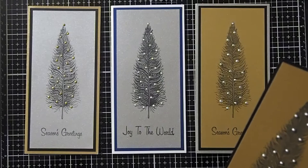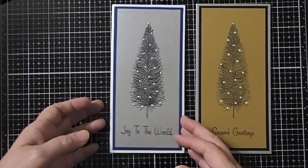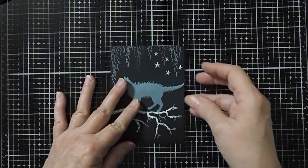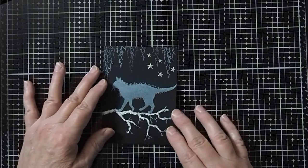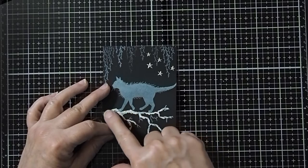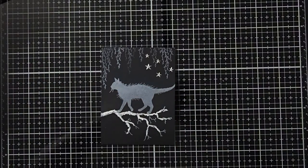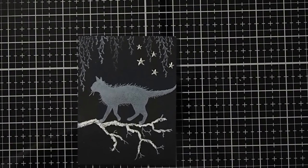Now let's take a look at another project using the liquid pearls. This next project is actually pretty good timing because we are getting ready to do our new card exchange for the month, and it is Starry Night. So I've actually just started playing with this. First of all I wanted to see what I could do on a black background, so I stamped my elements with some white ink, and then I used the fluff it paste to get a little texture to the branch. But what this is going to demonstrate is how to make the little stars — and this is actually going to be pretty easy. I'm going to zoom in a little bit so you can see it better.